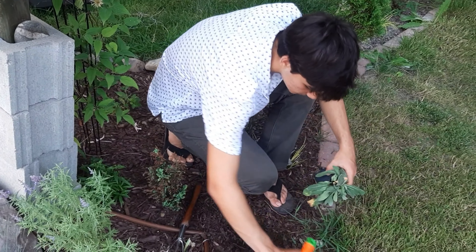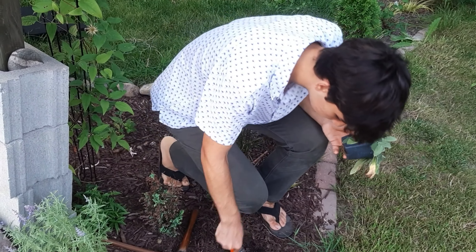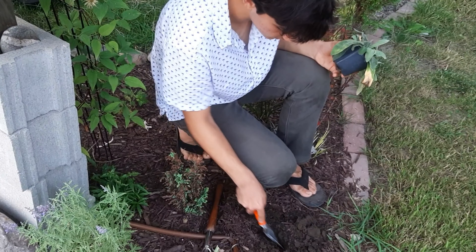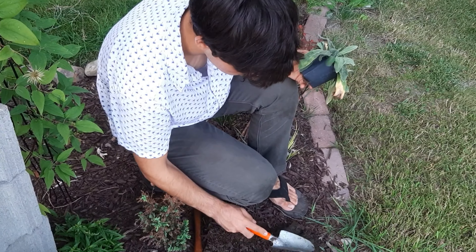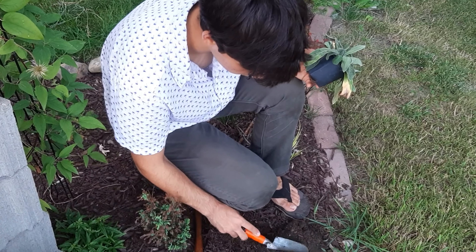Then I will dig the hole — it's really small so I can just do it with a hand trowel. The soil is a little bit better over here than it is by the trees, because I'm guessing there's more clay in this soil so it holds water a little bit better.